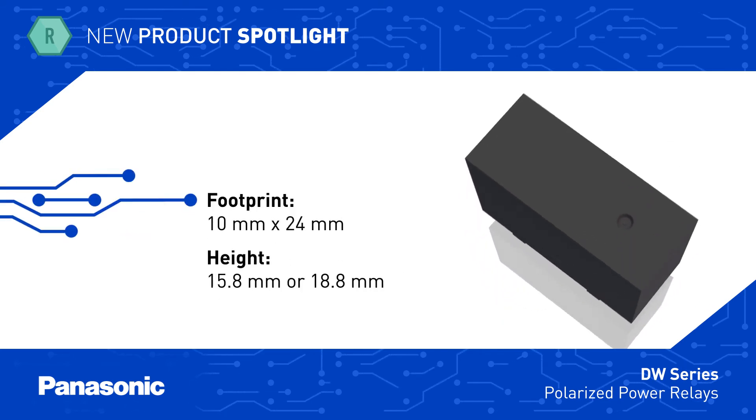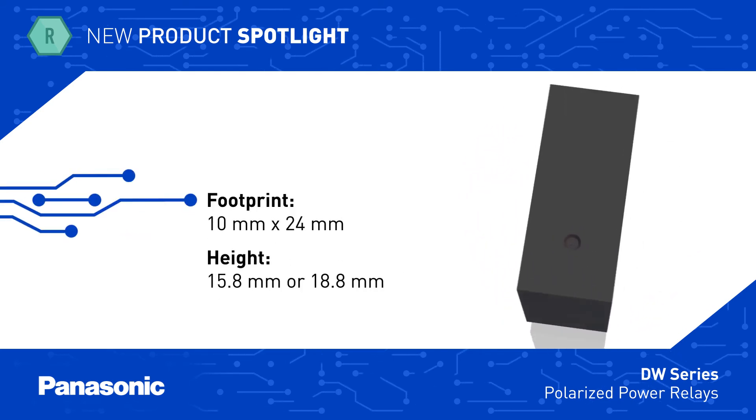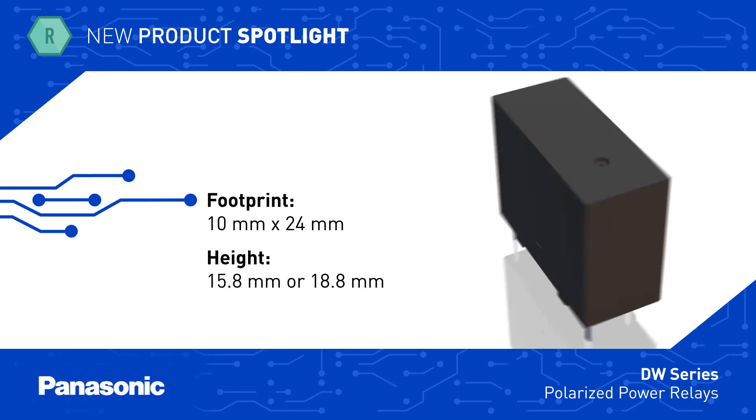The DW Series has a compact 24 by 10 millimeter footprint, and the Series includes a 15.8 millimeter low profile variant.